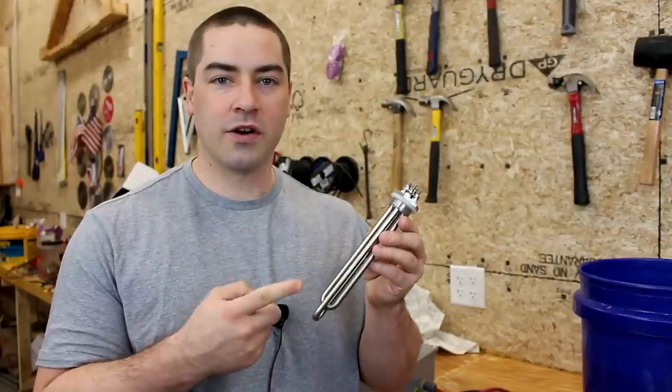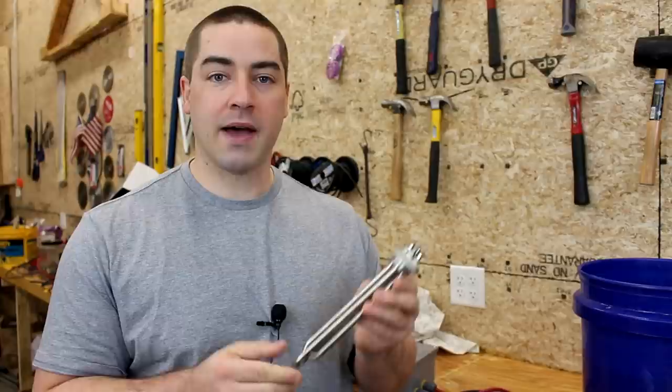This water heating element turned out to be only one-fifth of what I paid for. Why does it matter, and how can we test for this before we put it into service?